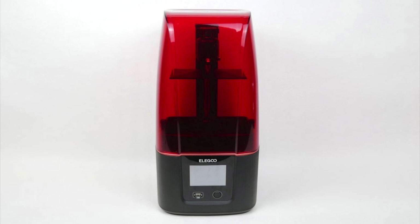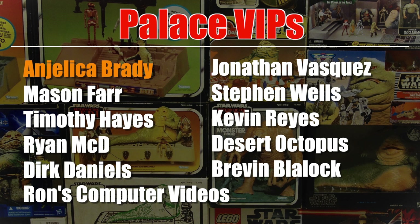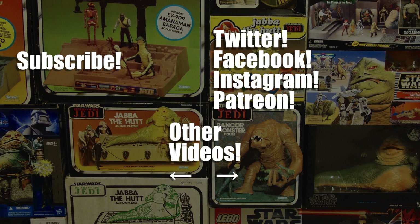Remember to check the video description for links to things like the models I used in this video. This video, like all my videos, was brought to you with the help of my patrons from Patreon, including Angelica Brady and these Palace VIPs. Click the link in the video description to see how you can support the channel for as little as $1 a month. Thanks for watching!